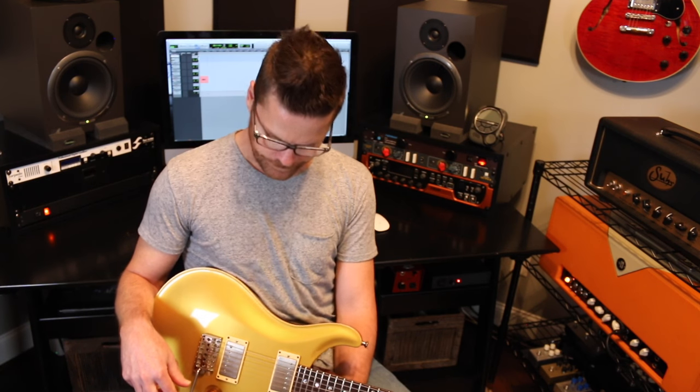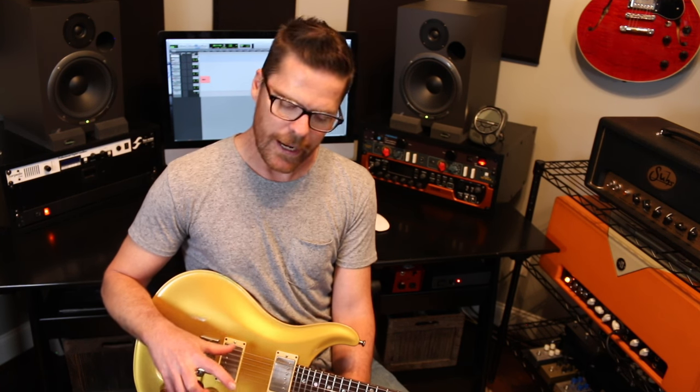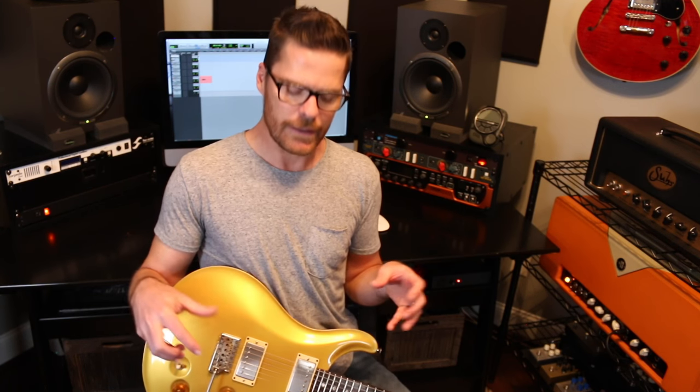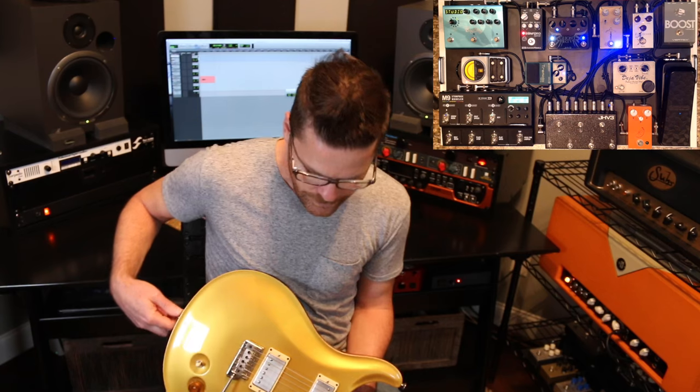Hey everybody, Sean Tubbs here. Welcome to my studio. I've had a lot of requests over the months to do a rundown of my bigger pedal board, so I'm going to try and do that for you. There's a lot to get through. This board is quite a bit different than the smaller board you saw me run down. This one I have dialed more for sessions — a little more barky. It was on the Blown Away tour with Carrie Underwood, so it's dialed differently. It's just a completely different beast.